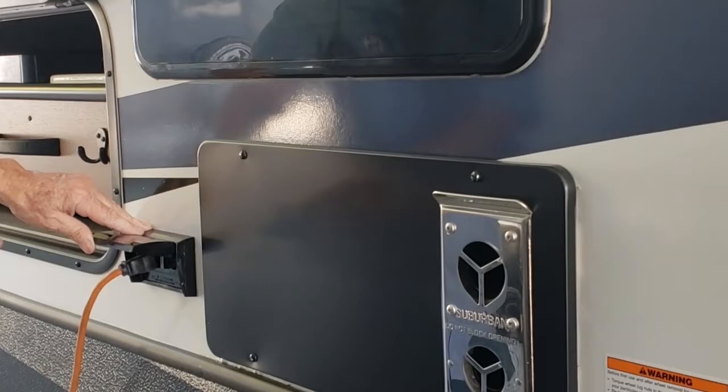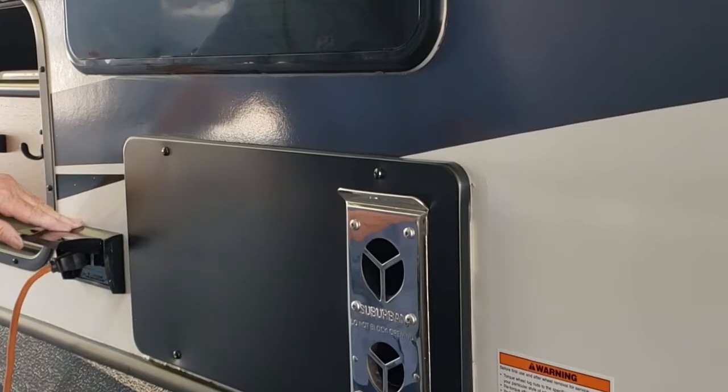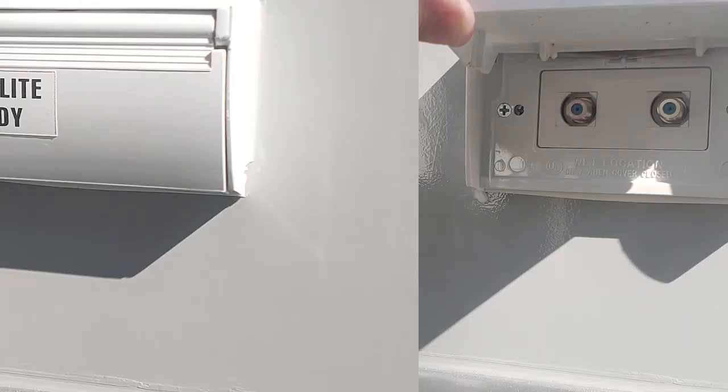In the bathroom there's a GFI that controls that outlet and all the outlets inside the trailer. If an outlet doesn't work, go to the bathroom GFI. This is the satellite connection and this is the cable TV connection.